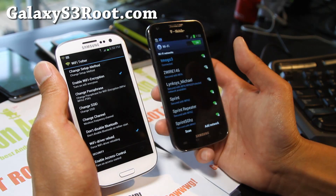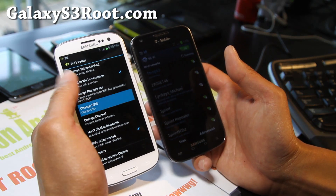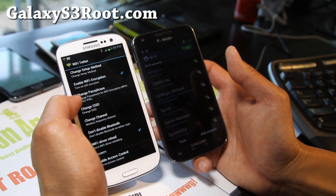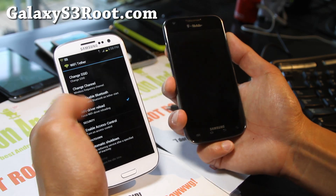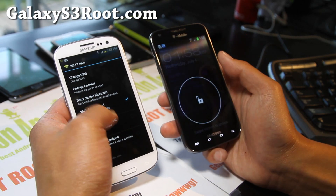I did touch the Wi-Fi encryption — I set my password. As you can see, I've set my SSID to T-Mobile GS3, or whatever you want to do. And also you can set the channel if you want to. This is all just default; I didn't actually mess with any of this.